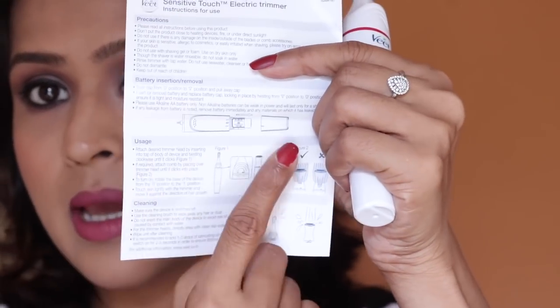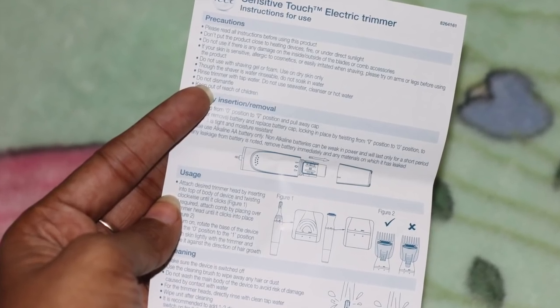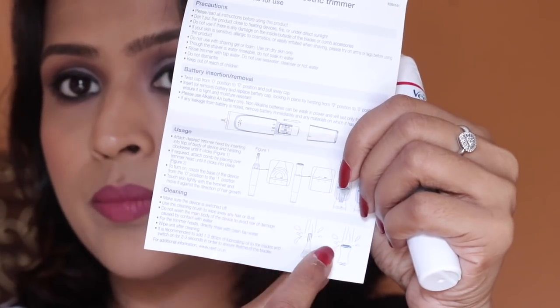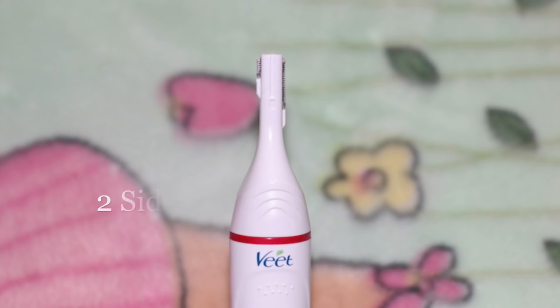Before using it, you should read the instructions. There is a leaflet included that has all the instructions — battery insertion and removal, everything is demonstrated. It shows how to insert the battery and how to remove or attach a new attachment.